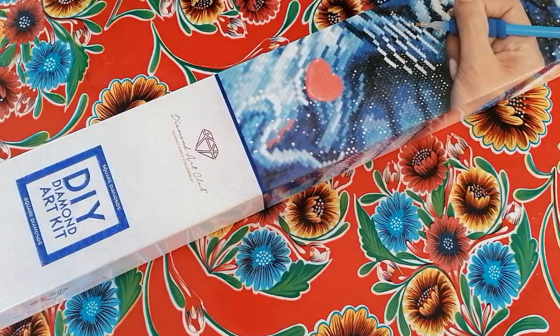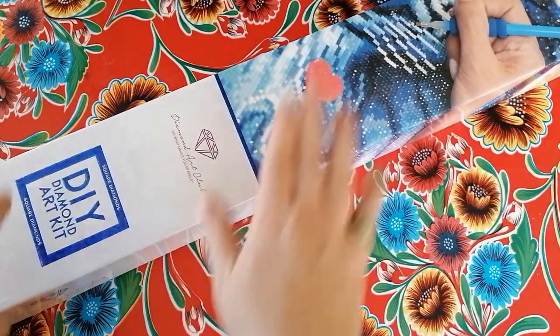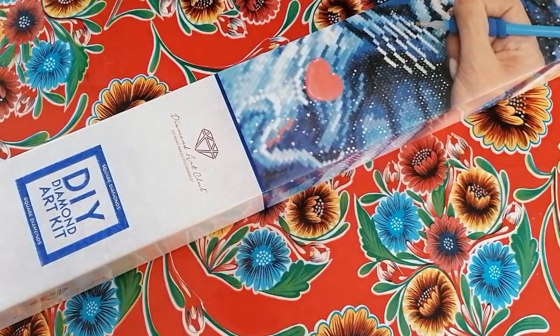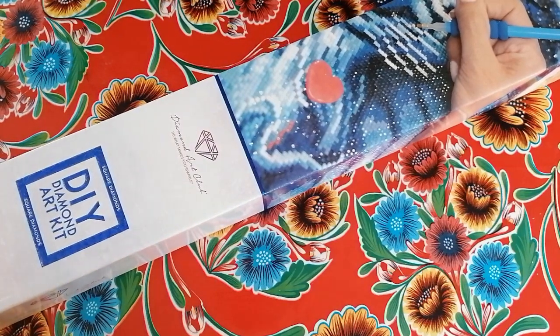Hi beautiful people, welcome back to the channel! Thank you so much for joining me for this unboxing. My Diamond Art Club order finally arrived, so I thought I would unbox the biggest one first.